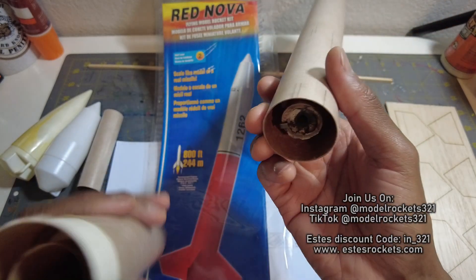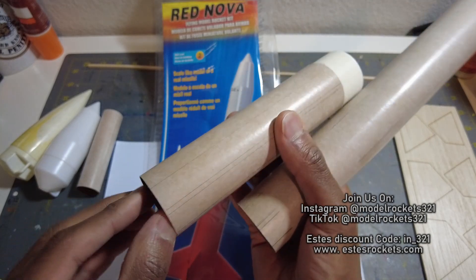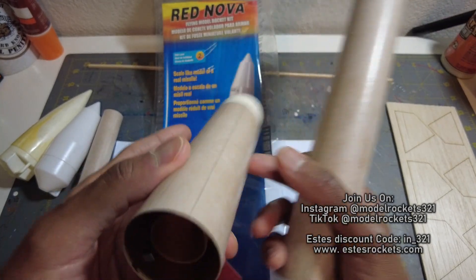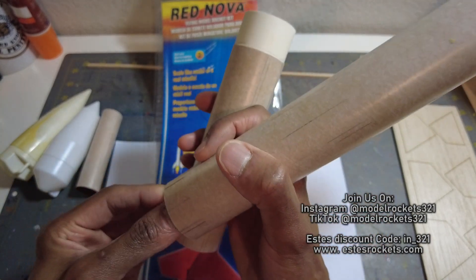It'll stage well, no problem — it'll ignite that. This is very similar to the Omega, so staging should not be a problem for this rocket. I didn't even cut vent holes. I could go back and put some in there, but I don't think it's needed. It's not necessary for this rocket.